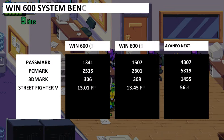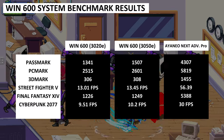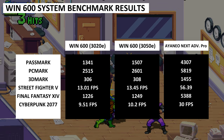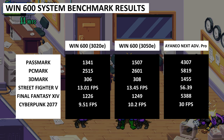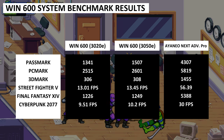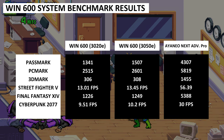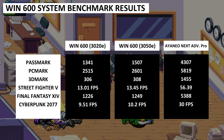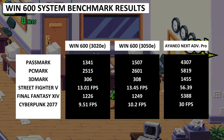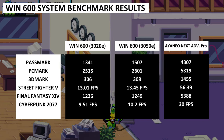Let's take a look at the benchmark results and compare them together, along with the more powerful but also more expensive ONEXPlayer. Comparing the two models side-by-side, we can see a noticeable difference in Passmark performance, but afterwards the results are very close to each other, with the 3050E model slightly in front. I was quite surprised, with there being a 2% to 11% performance difference depending on the benchmark.